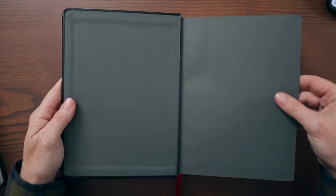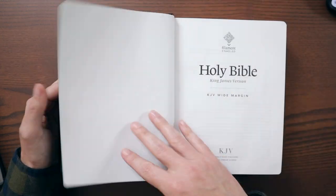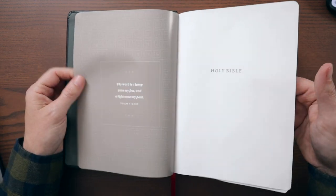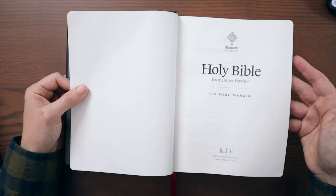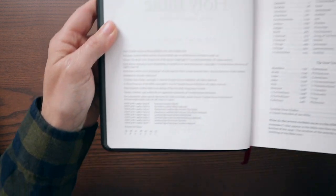Speaking of how it opens — there's some gray paste down liner there. It is a Smyth-sewn binding with gray endsheets. There's a presentation page, and then the first title page which says Holy Bible, King James Version, KJV, Wide Margin. Then the copyright page with all of the information.